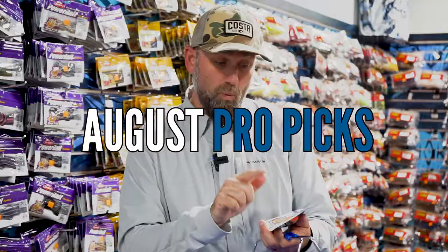Luke Duncan here at Baitworks Springfield, Missouri, and I've got my pro pick for the month of August. We're gonna go do a little shopping and we'll mix it up a little bit.